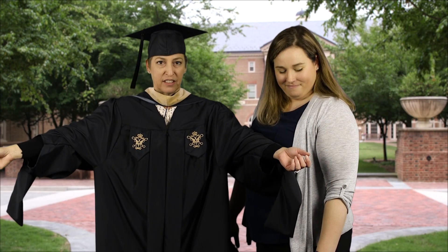Your sleeves should hang down like this, and that is how your master's regalia should be worn.